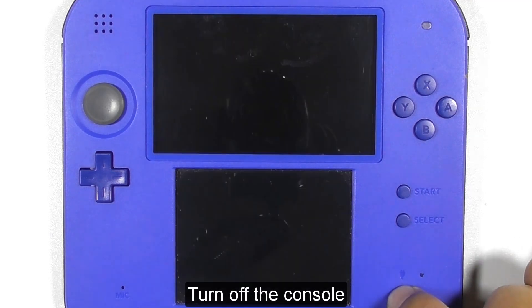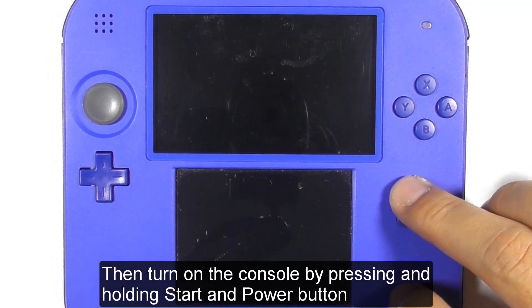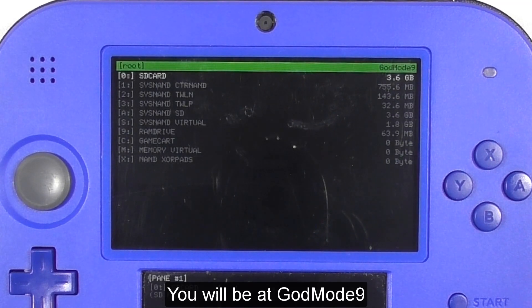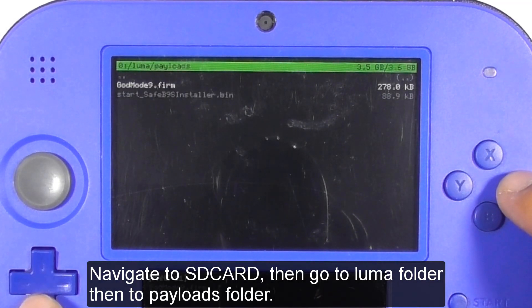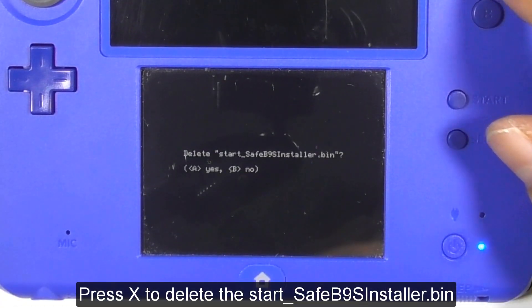Turn off the console. Then turn it on again by pressing and holding Start and Power. You will be at GodMode9. Navigate to the SD card, then go to the Luma folder, then to the Payloads folder. Press X to delete the start_SafeB9SInstaller.bin.